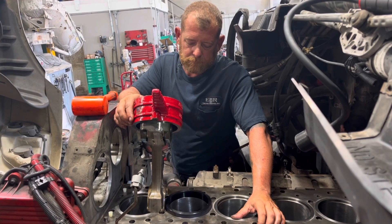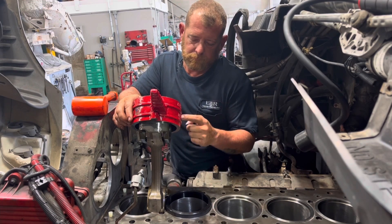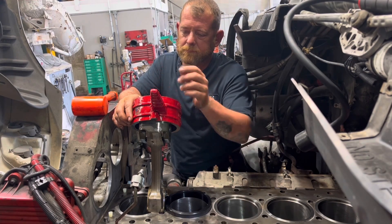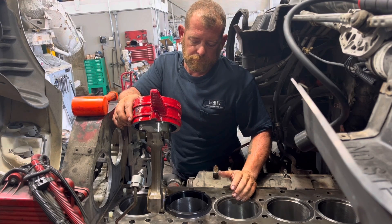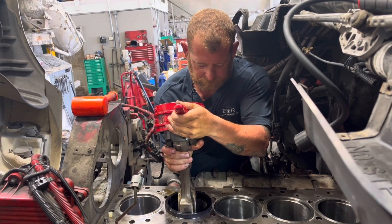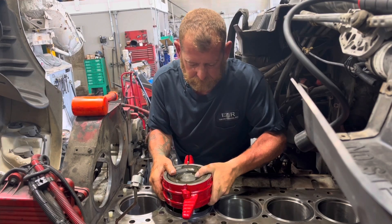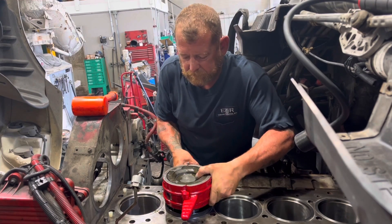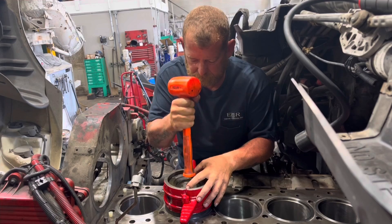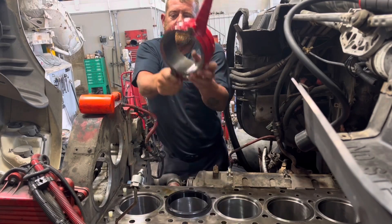We are ready to install this piston in number two cylinder. As you can see, we have our connecting rod and piston assembly together with the ring squeezer. I want to introduce you to Skeeter Doran III — he's been here with us for nearly five years now at ETR Truck Center. He's got the connecting rod bearing in the rod, lubricated with a Lucas oil assembly. The crankshaft is down on number two and five, and we're just going to lightly drop it in the hole. The piston does have an arrow on top that points to the front — pretty cut and dry. As you can see, it doesn't take much to drop it down in there.